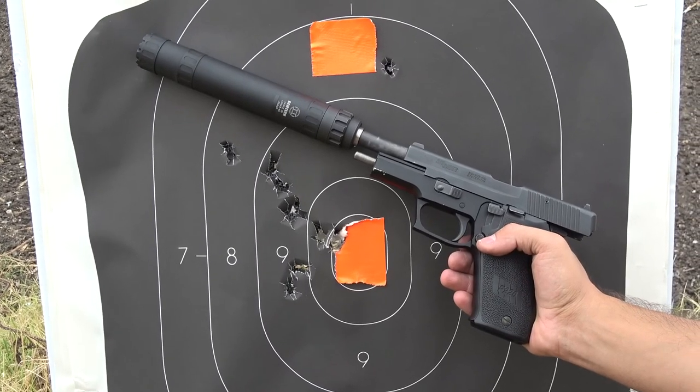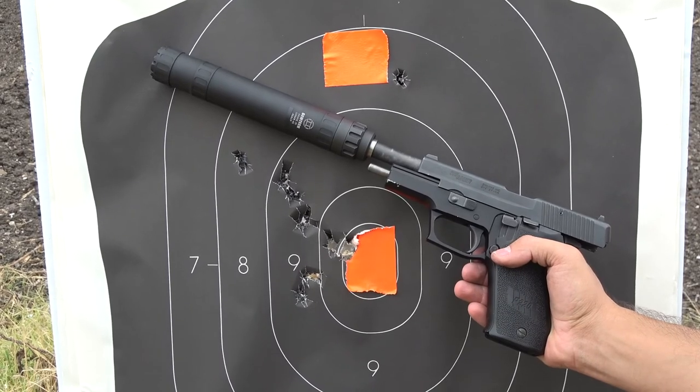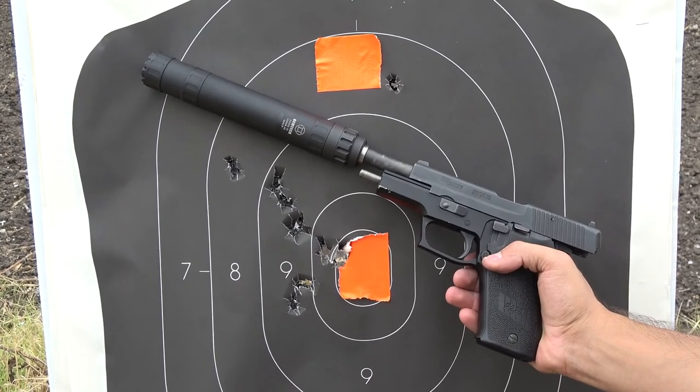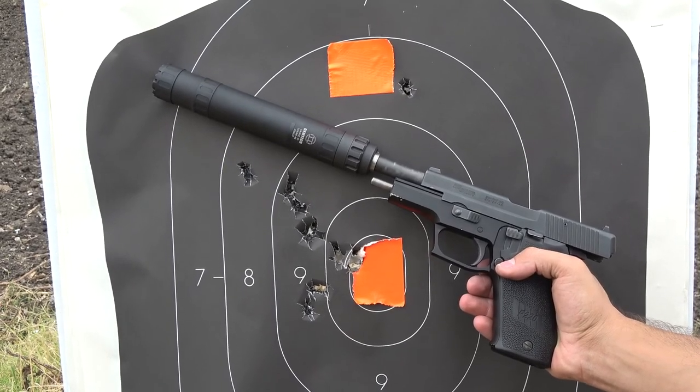In the long configuration I observed a slight point of impact shift. At 10 yards my group was thrown slightly higher than the point of aim and pushed a hair to the left. Point of impact shift is pretty normal with silencers, and to me this can be remedied with different ammunition and/or sight adjustment.